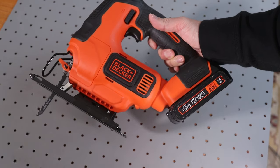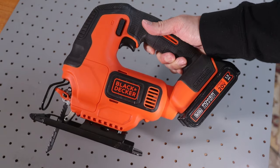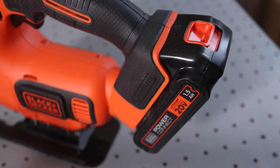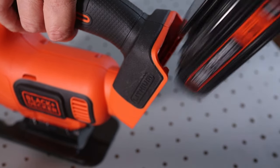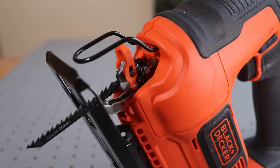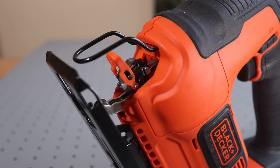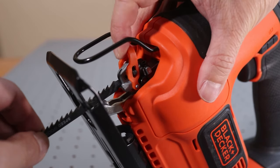First I'm going to change the T-shank blade on this Black & Decker cordless jigsaw. This is a newer style jigsaw featuring a quick release. Before starting I'm going to detach the battery for safety. I can remove this blade by simply pulling up on the release lever and sliding it out, then just reverse the steps to reinsert the new blade.